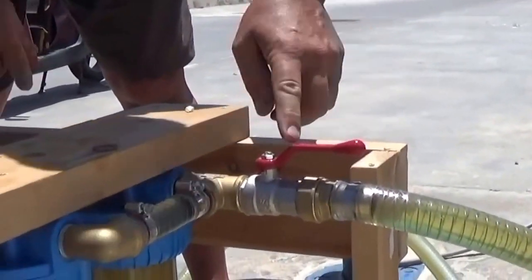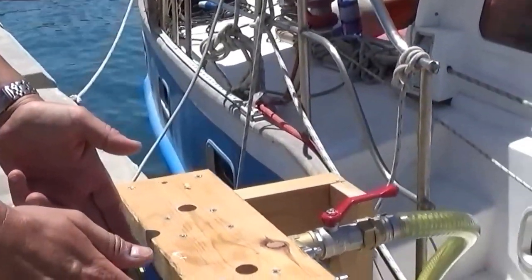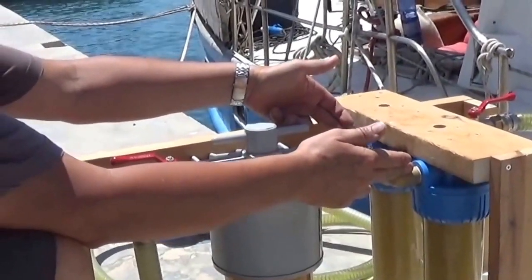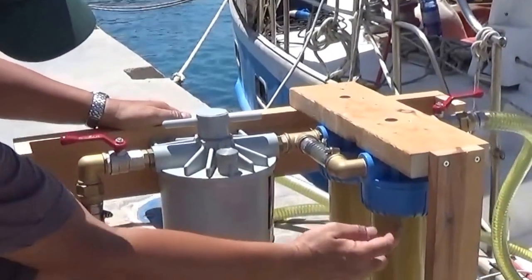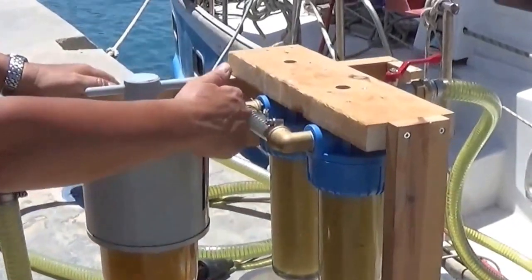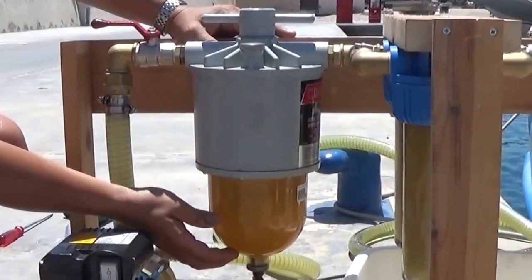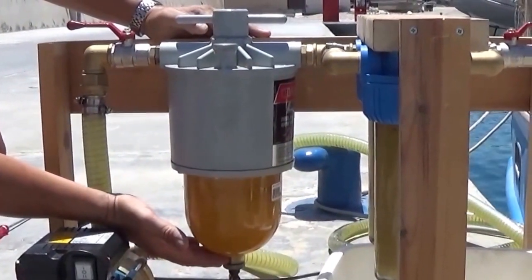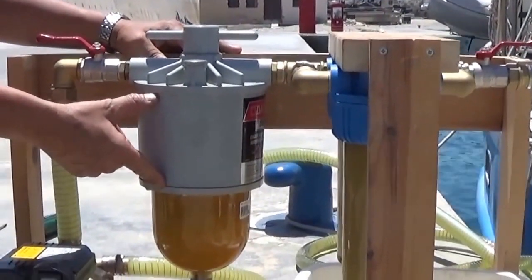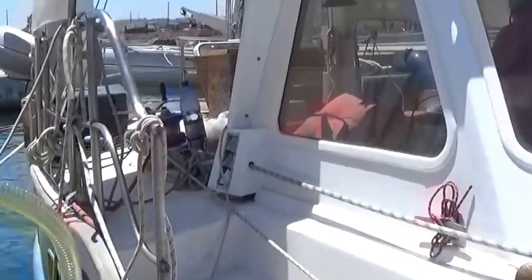We have first one bow, then it goes in parallel over two pre-filters. We did it parallel because that way we can get double the flow. These filters are 20 micron, then it goes into the water separator, which should collect a lot of heavy dirt here. There is a filter in here as well, which is I think 10 micron. And it goes through the pump and back into the tank.